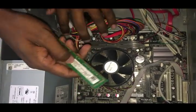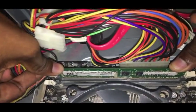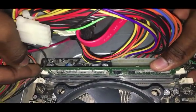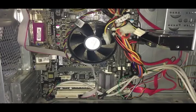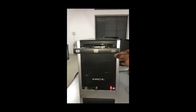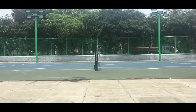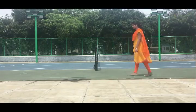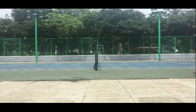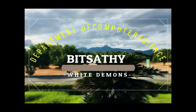At last, all components are fixed. Finally, RAM is inserted into the RAM slot gently. Here we switch on the CPU. It gets started, the CD drive works. Look at the monitor — the system has started.